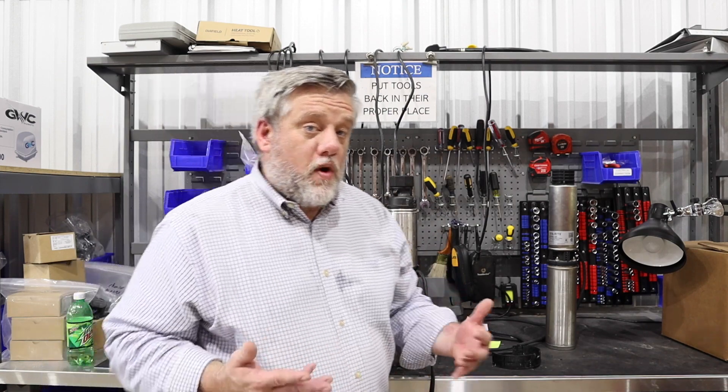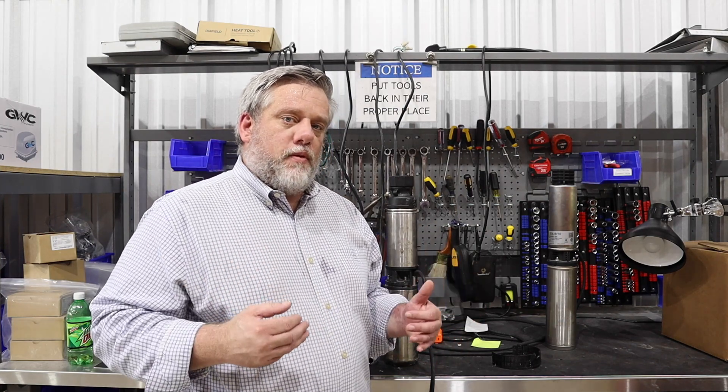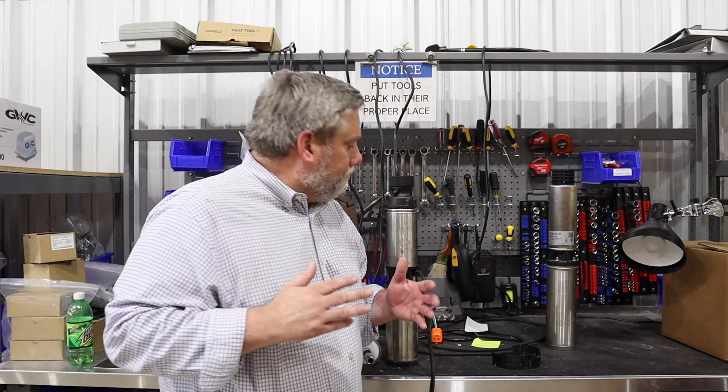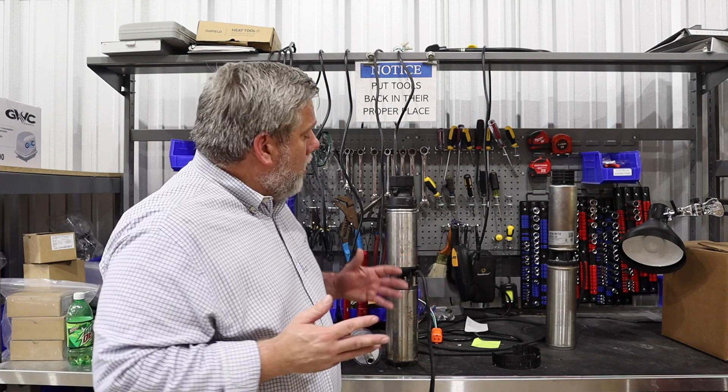We really want to know why did this pump fail. If there's a problem with manufacturing, they need to know that so they can fix the problem and we don't have an ongoing issue. If we don't do that, then we won't know.